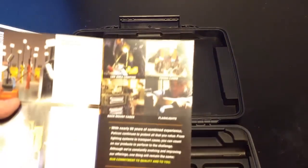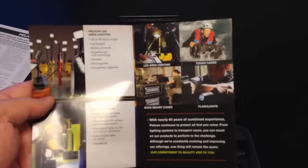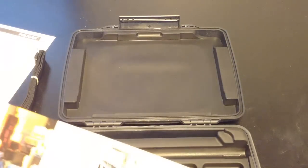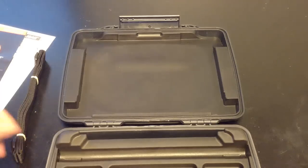There's a little guide to some of the other products they have — some tough cases, flashlights, rack mount cases, lighting tools, LED lighting. This looks like a lot of stuff you'd use on a construction site — including rack-mounted cases. Just crazy stuff for cases.